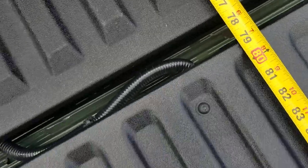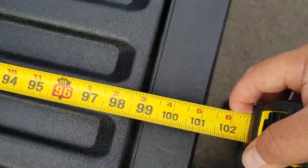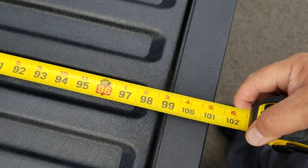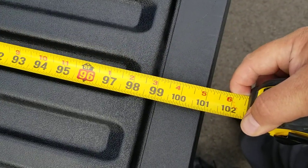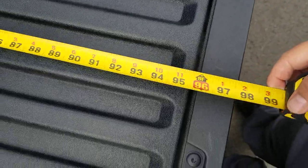So that's 77 and a quarter inside the bed. If we go to the end of the tailgate while the tailgate is open, you're at 101 — just shy of 101. We'll call it 101 inches to the very edge.